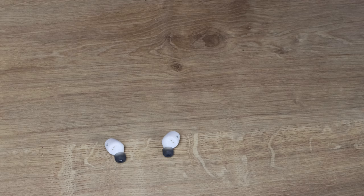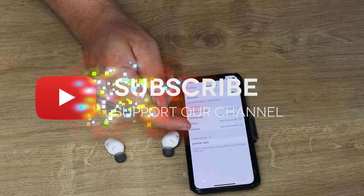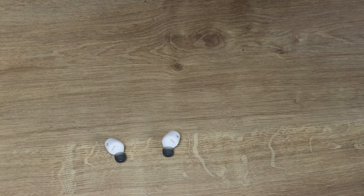If I go into the Bluetooth settings on my phone, it's already coming up with Edifier TWS1 — so that's good. I'll click on that and it connects up. It says they're connected. Let's find something with a bit of music. I'll get one of my own videos up on YouTube with an intro on, before YouTube demonetises us for playing other people's music.